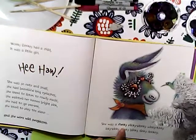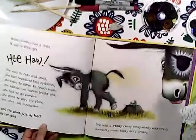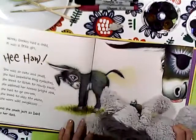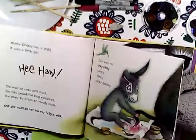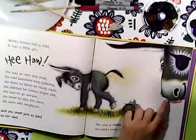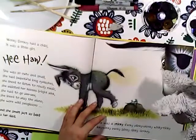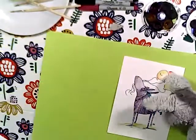She was a funky blinky plonky winky tinky pinky punky blinky dinky donkey! Wonky Donkey had a child, it was a little girl, oh she was so cute and small, she had beautiful long eyelashes. I think this is a dad's tale - so she was a stinky funky blinky plonky winky tinky pinky punky blinky dinky donkey! Thank you for listening.